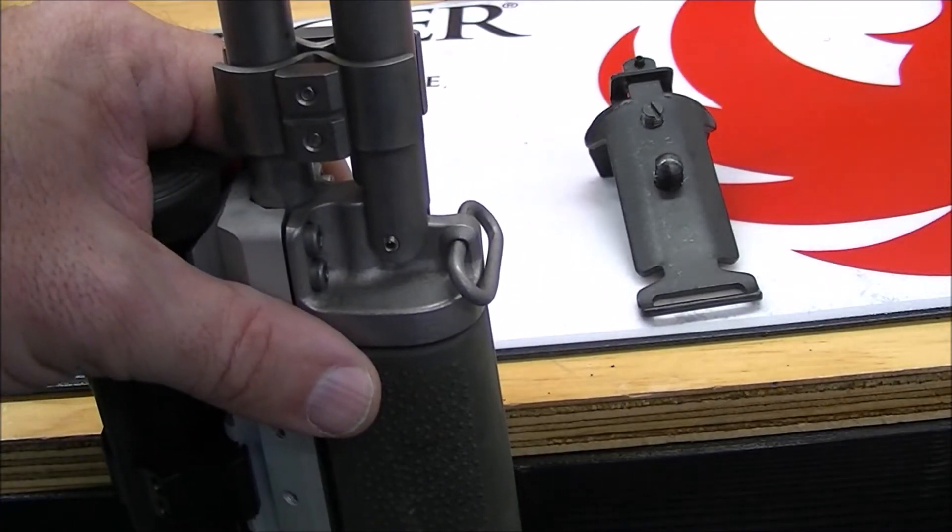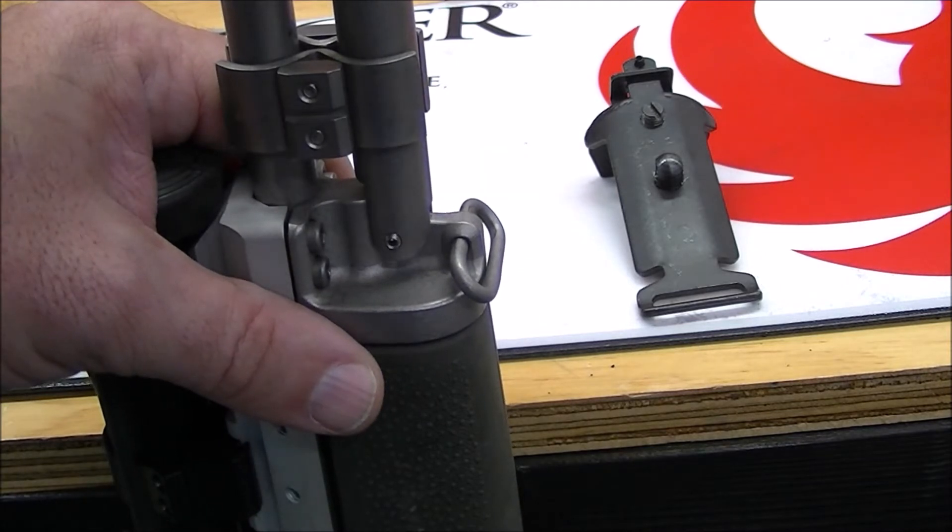Brian with Sunflower Outdoor Sports here, just doing a quick video on how to install the Harris bipod adapter on your Ruger Mini 14 or 30.